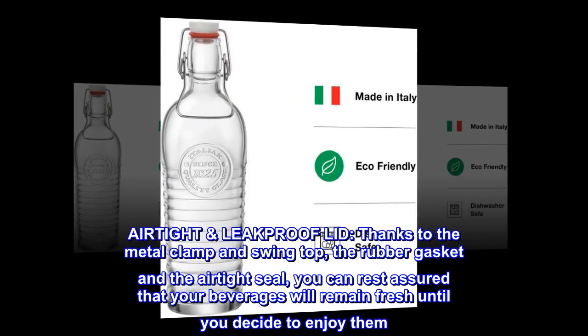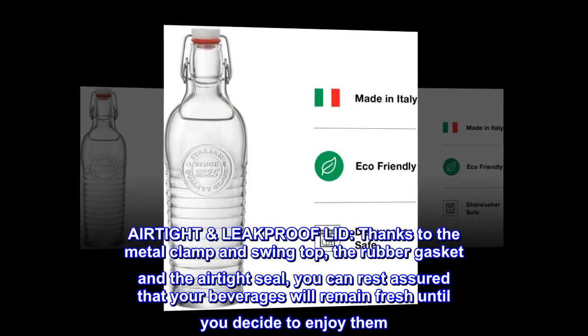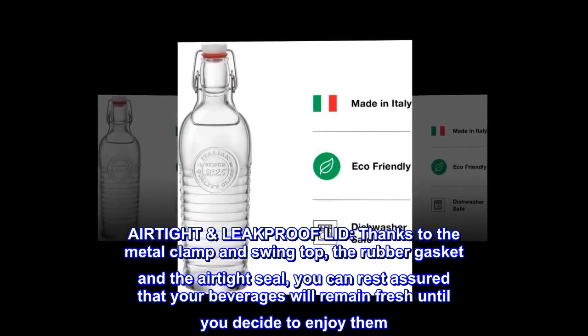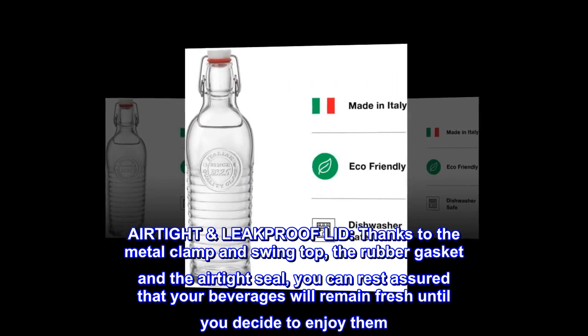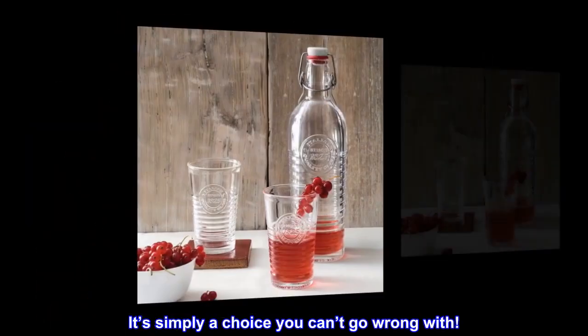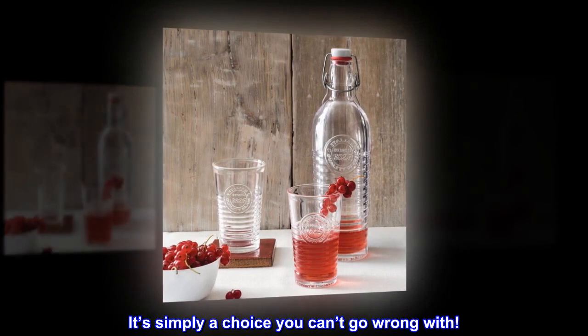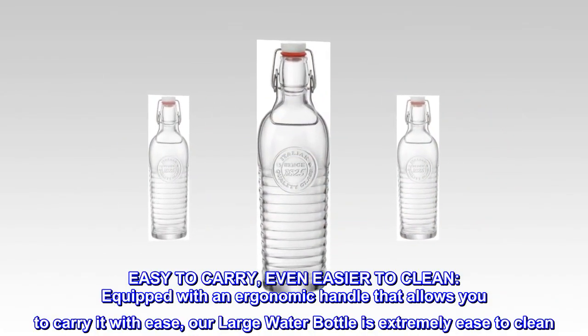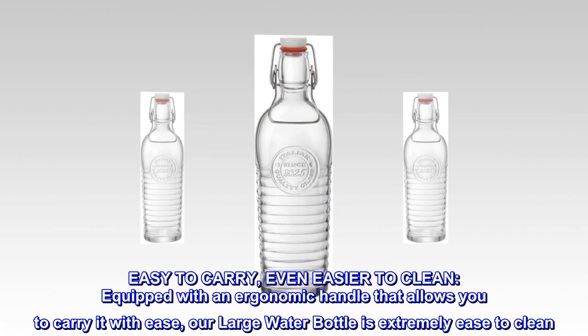Airtight and leakproof lid: thanks to the metal clamp and swing top, the rubber gasket and the airtight seal, you can rest assured that your beverages will remain fresh until you decide to enjoy them. It's simply a choice you can't go wrong with. Easy to carry, even easier to clean.